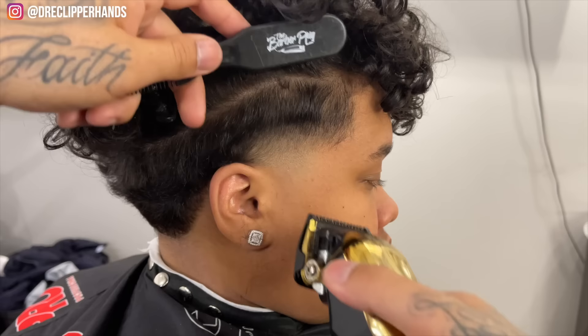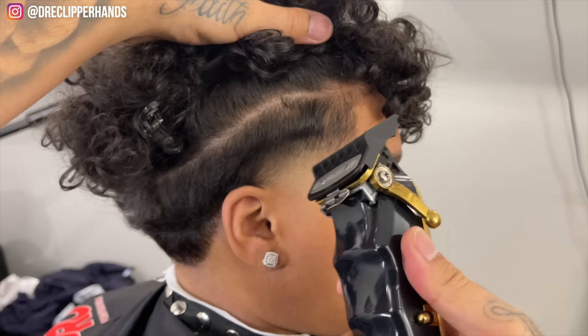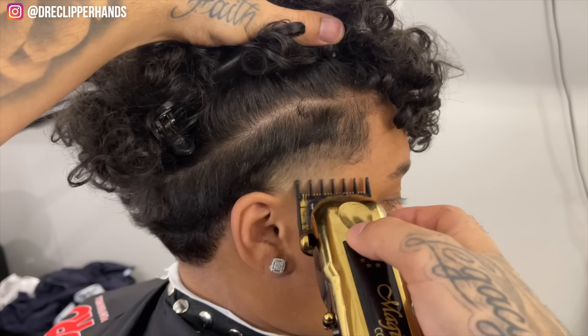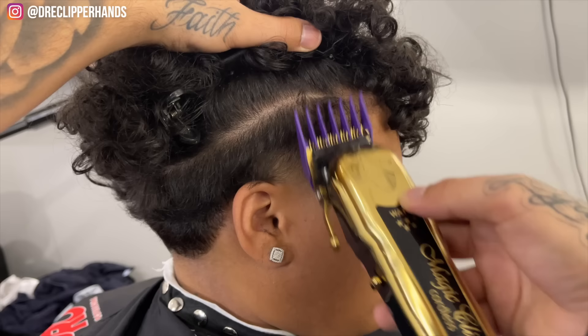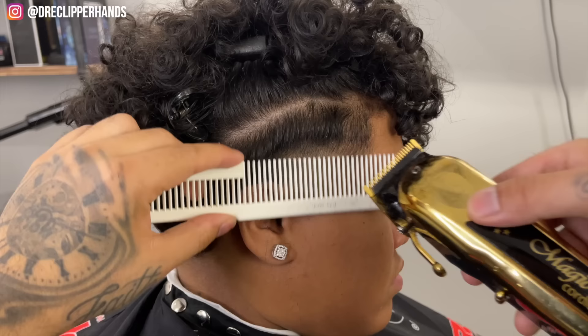Now we're just cleaning it up with that half guard, and then under that we're going to use that one and a half open just like we did on the other side. In everyday cutting, if I'm not recording I would have done both sides of the taper in about eight to ten minutes. Then we're going to go ahead and do the neck taper and line everything up — she did say she wanted to keep the length of the curl, so it made the job a lot easier.